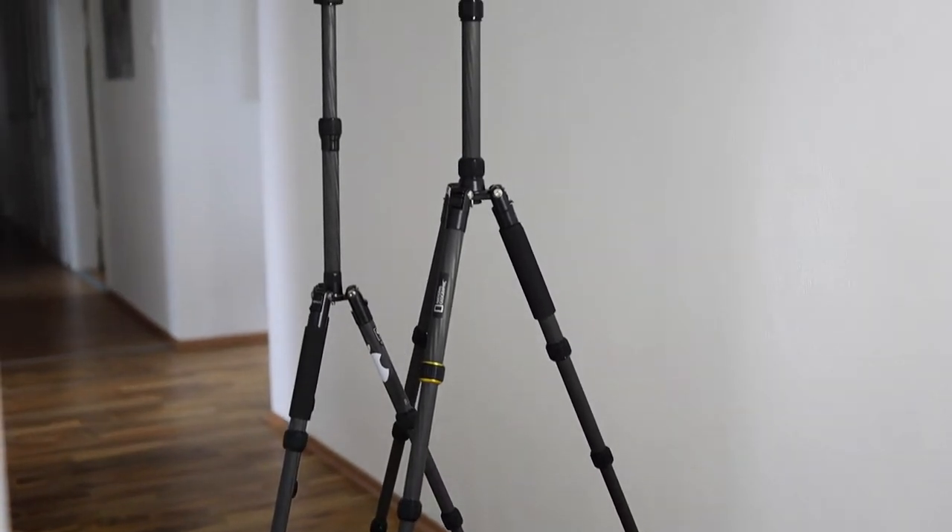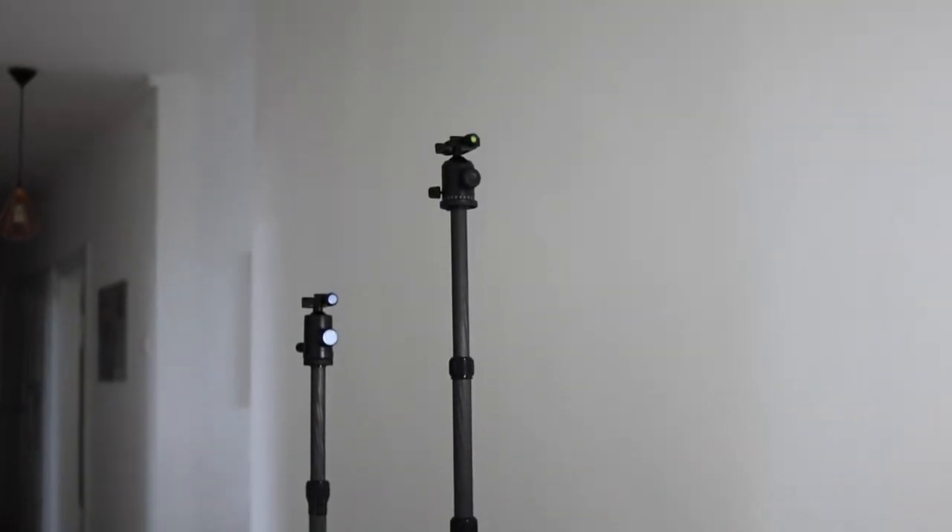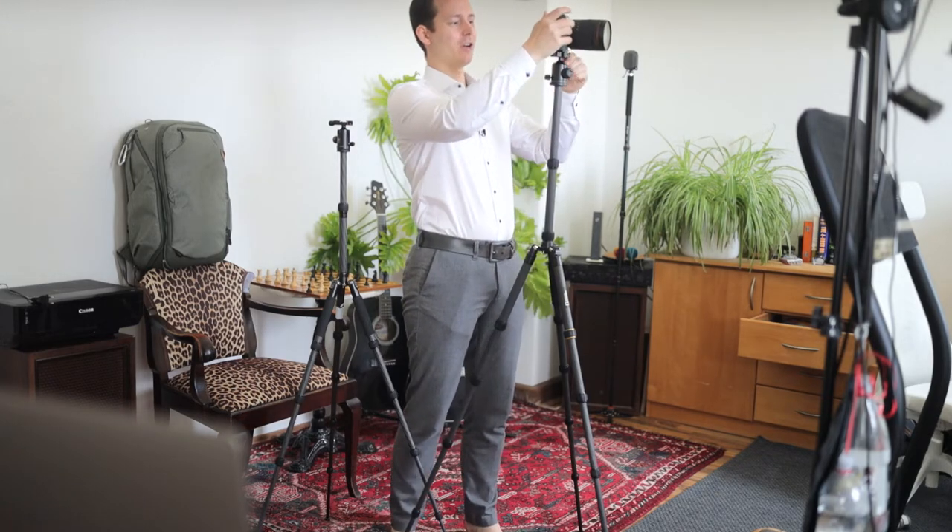The major difference you can immediately spot is of course the height. When I take the camera off the Sirui and put it up on top here, you can already see there is a major difference. It's so high that I don't even have to lean down to look through the viewfinder — I can literally just step up to the camera and look through it. It is for me the perfect height. I'm about 182 centimeters tall, and this is around 165 centimeters, but we'll get to the technical specifications in a moment.